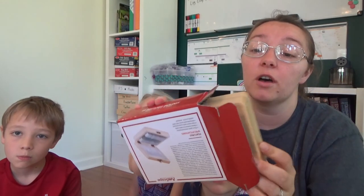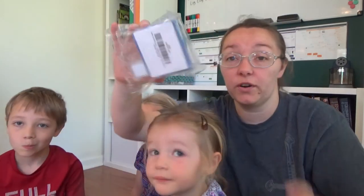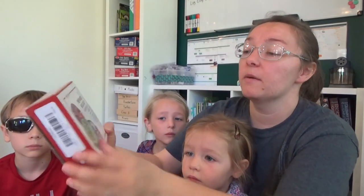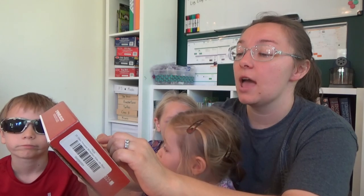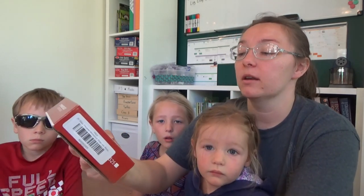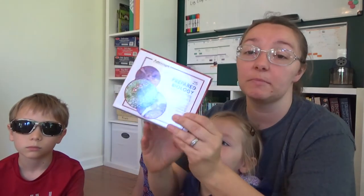That was one of the things we bought, along with empty microscope slides for us to make our own samples and specimens. Then we bought the prepared ones. On the box it says etymology, mammalogy, hematology, mycology, anatomy, and botany — so there are all kinds of slides depending on what science unit you're doing, or you can just let your kids look at them for fun.